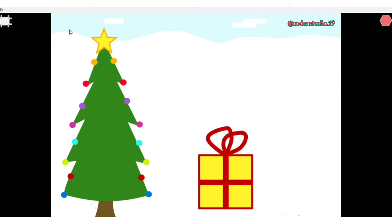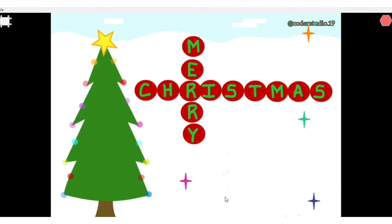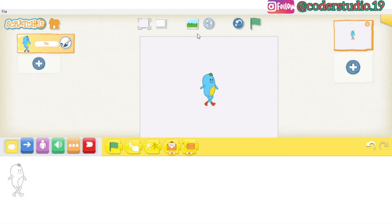Hi everyone and welcome back to my channel, and first of all merry Christmas to all of you! In this project we are going to learn how to make Christmas animations. This is a very short and very sweet project. I made this project on Scratch Junior, so if you like it please give a big fat thumbs up to this video, share it, and subscribe to my channel for more videos. Without wasting any time, let's jump into the video.